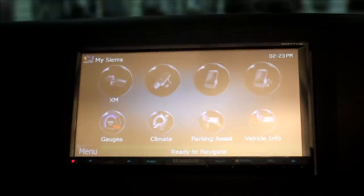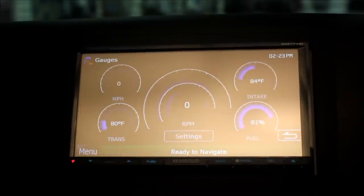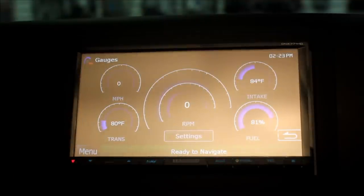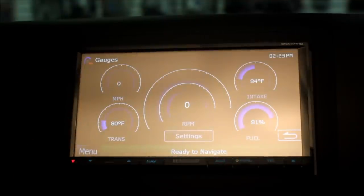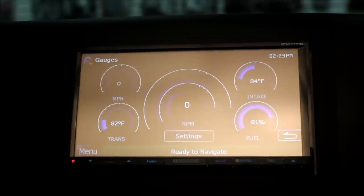Here you have a bunch of options and information available to you through the Maestro unit. Click on gauges, and we have a host of gauges right here. Now, the most important gauge that we gave this customer was transmission temperature. This truck does hauling and towing, and it's nice to know what's going on in that transmission — so if it were to start to overheat, we can shut down the truck before we do any major damage to it.